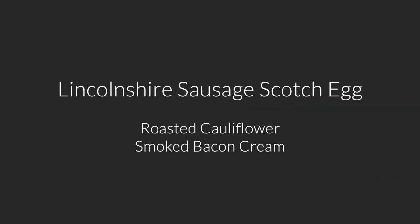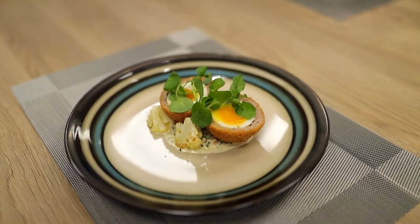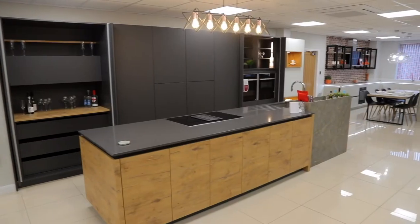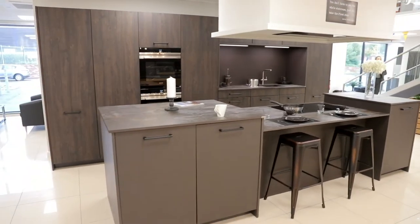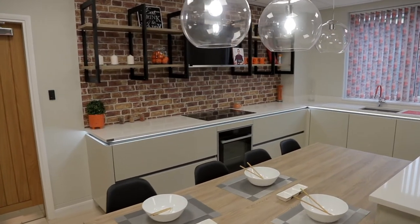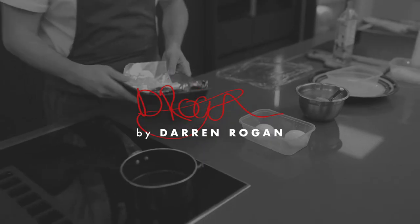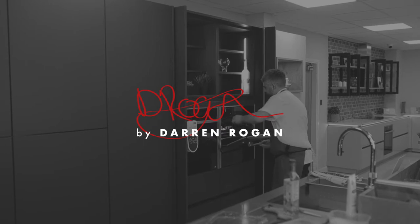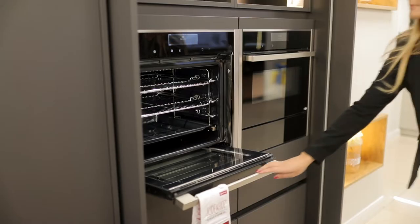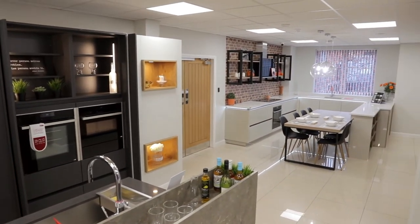This month's recipe is a Lincoln Saucy Scotch egg with roasted cauliflower and a smoked bacon cream. In this four-part mini-series, we've partnered with top Lincolnshire chef Darren Rogan to create four fantastic dishes that you can create at home. We've teamed up with Neff to showcase some of their amazing appliances, all of which are on show at our network of six showrooms.